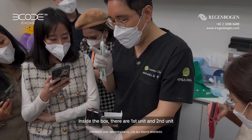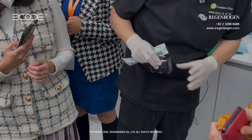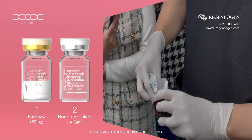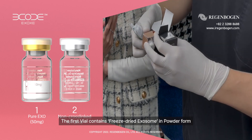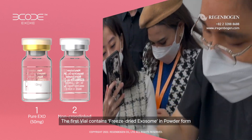In the box, it has Type 1 and Type 2. Type 1 is the main component — it is the powder type of the exosome.